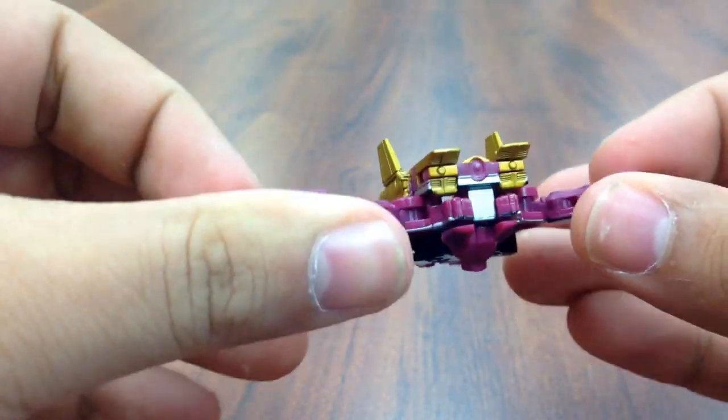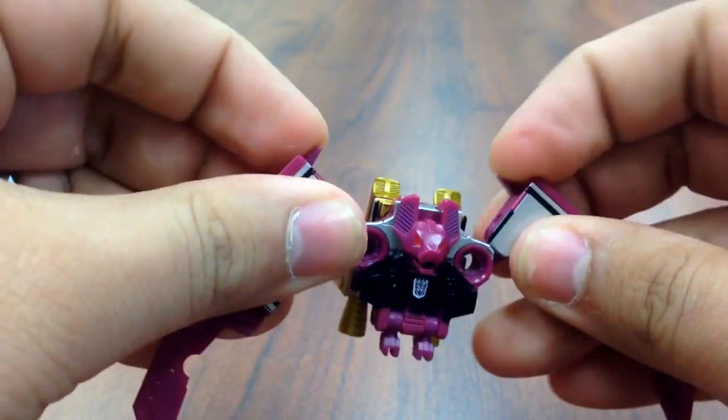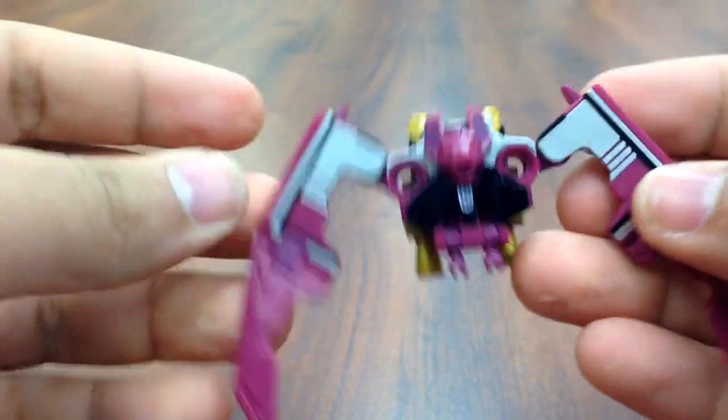And those go right on his back. Then there's these little triangle pieces here, and those just flip up. And that's Ratbat.